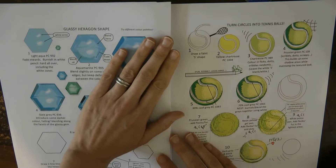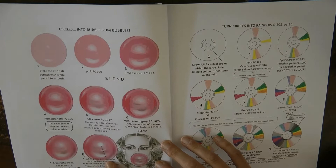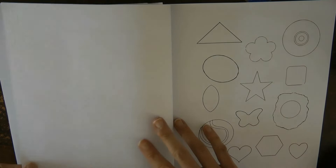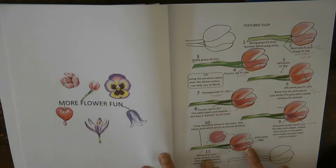We've got a hexagon and here's one about how to turn a circle into a tennis ball — very cool. And a bubble gum one which is actually lovely — it looks really shiny and pretty, and you could use it for something like a balloon as well. And here's a rainbow disc like a CD effect. Here's a page where you can practice all the different ones that have been mentioned.